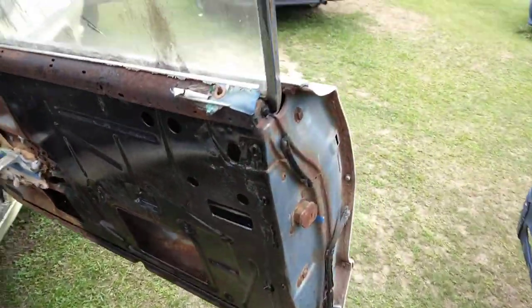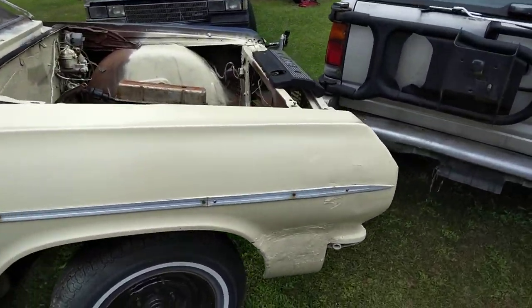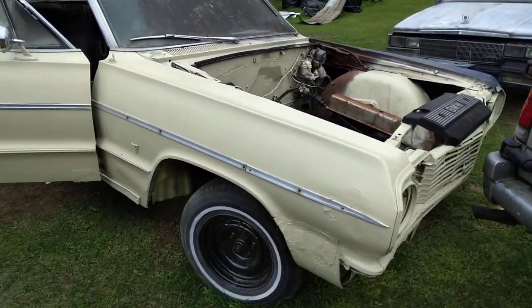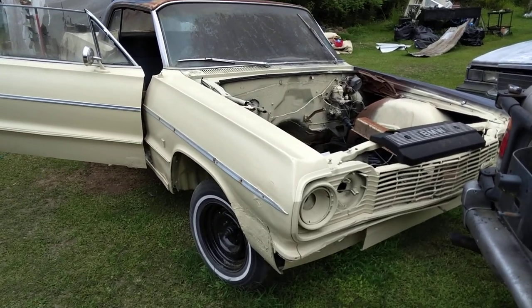All right y'all, I just want to share this with y'all — 64 SS and power door panels that I'm painting. Look good, yes sir. I'm out of here, peace.